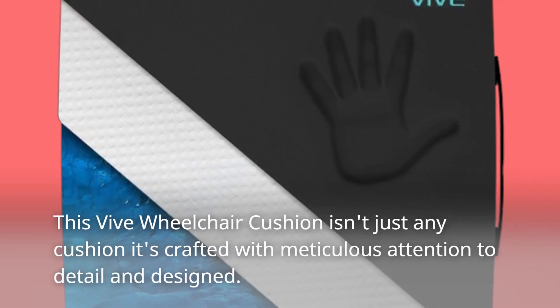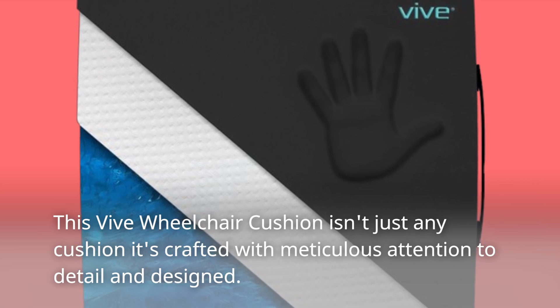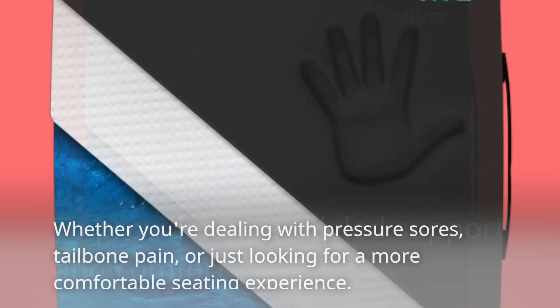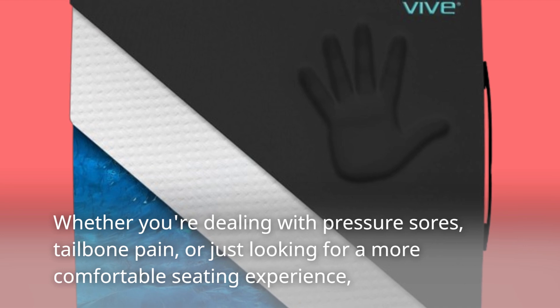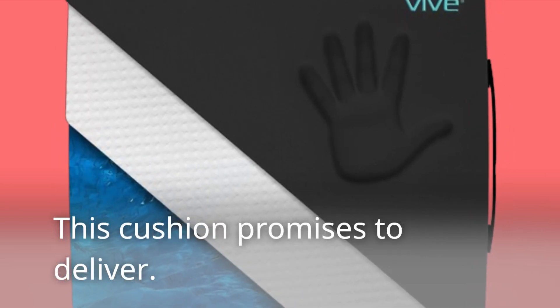This Vive Wheelchair Cushion isn't just any cushion — it's crafted with meticulous attention to detail and designed to provide unparalleled support and comfort. Whether you're dealing with pressure sores, tailbone pain, or just looking for a more comfortable seating experience, this cushion promises to deliver.